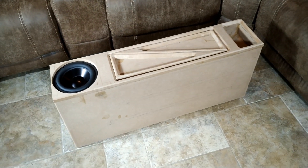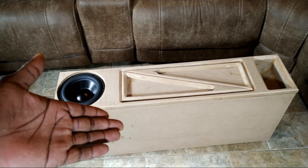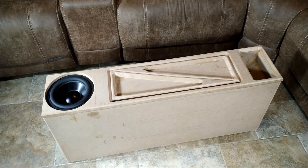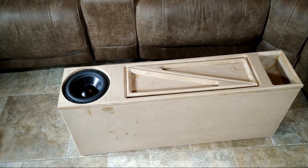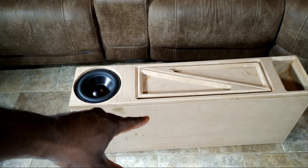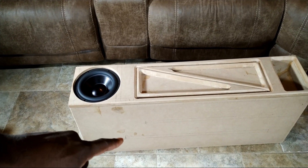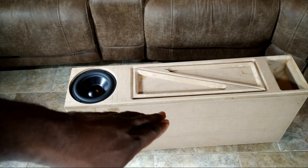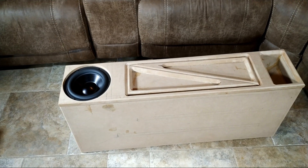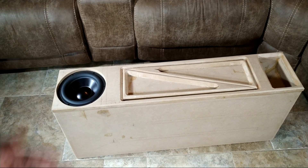I'm going to get this carpeted — I may paint it, I don't know, I think carpet would be best. If you guys are wondering what would be best, carpet or paint, it's all up to your imagination. In my case, I think what I'm going to end up doing is carpeting the body of the box itself, and the beauty panel making it a different texture — maybe some auto carpet on the box and the beauty panel could be some type of leather material or something like that. The imagination is your limit.